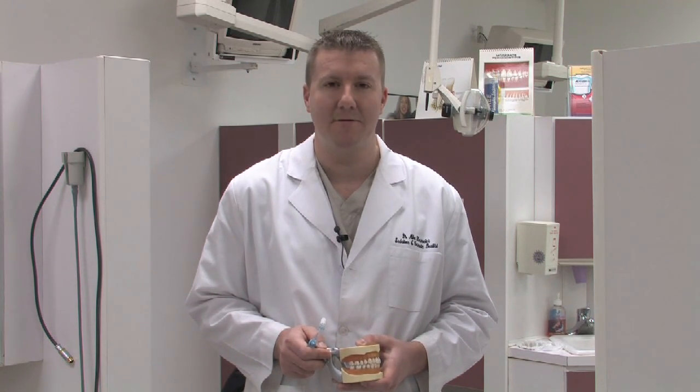We do find that baking soda is one effective ingredient that we can use in brushing to help keep the teeth clean and also provide fresher breath.